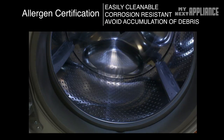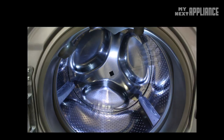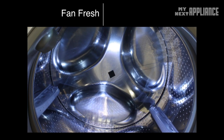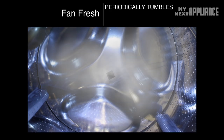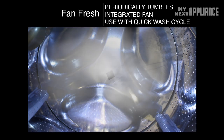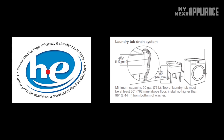Every front load washer today has a rubber gasket that should be occasionally cleaned to prevent mildew buildup. Every Whirlpool washer in this series includes the Fan Fresh feature, designed to keep clothes fresh, remove moisture, and even dry small loads overnight by periodically tumbling and drying with an internal fan. HE detergent and proper drain installation are required to prevent moisture and residue buildup.